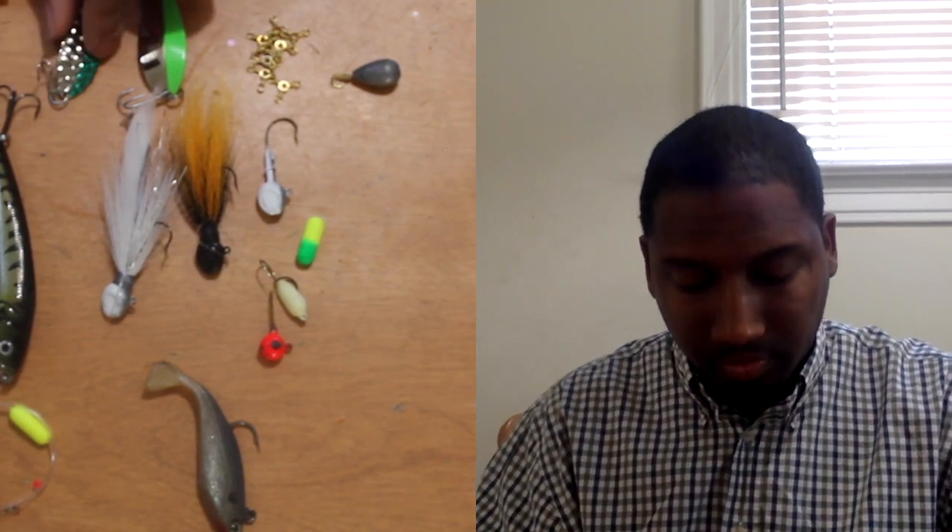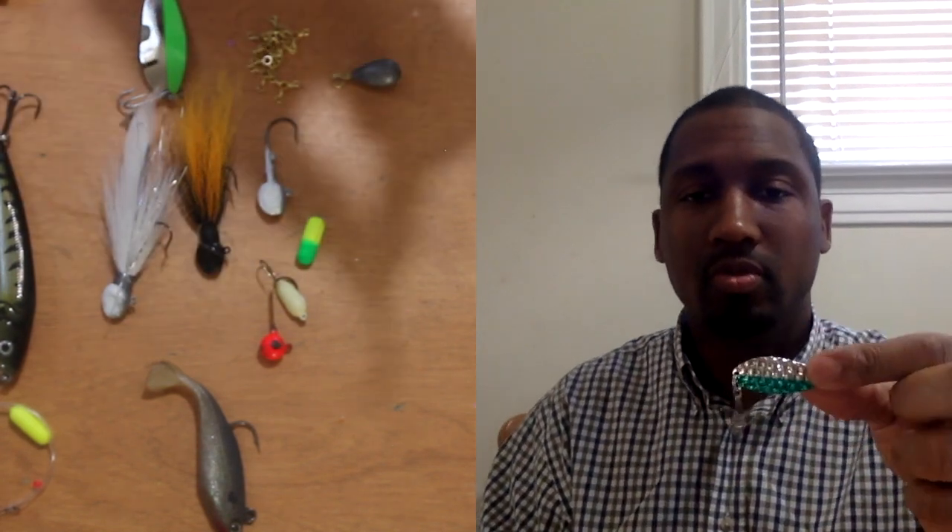The next bait for a three-way rig is spoons. I don't use jigging/sinking spoons for three-way rigging — I use Michigan Stingerspoons and Daredevils, because they don't sink. When you're paddling, that spoon will be fluttering behind you. Michigan Stingerspoons sometimes have a crawler harness on the back, and you can take the hook off a Daredevil and add a crawler harness to that too — it adds traction and scent that gets fish to bite, and it works perfectly.